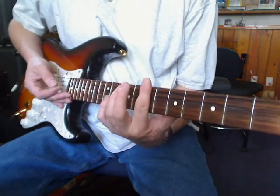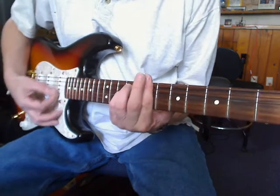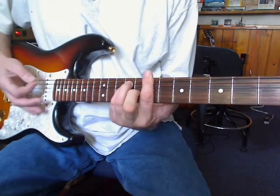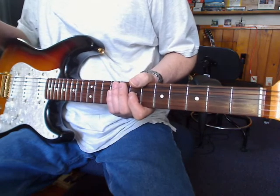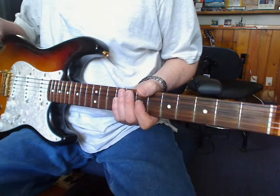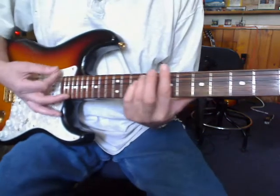So the song starts out in a B minor bar chord at the 7th fret. I had it heavily on delay and chorus, setting 1 on my Line 6 Pod, and the first pickup setting on my Strat.